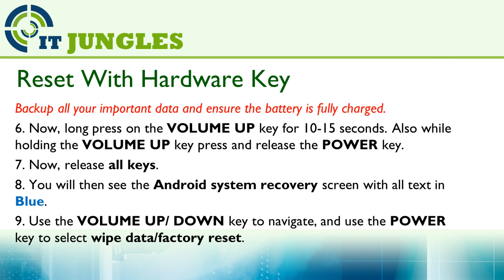Now long press on the Volume Up Key for 10 to 15 seconds. Also, while holding the Volume Up Key, press and release the Power Key, then release all the keys. You will then see the Android System Recovery screen with all text in blue. Now you can use the Volume Up or Volume Down Key to navigate, and the Power Key to make the selection.